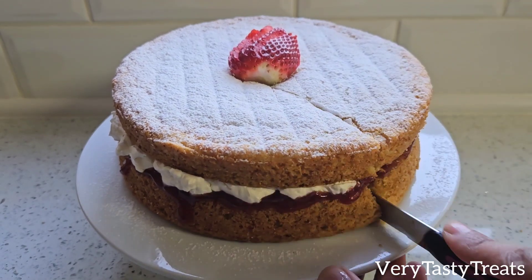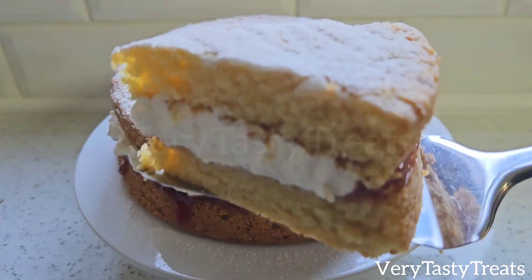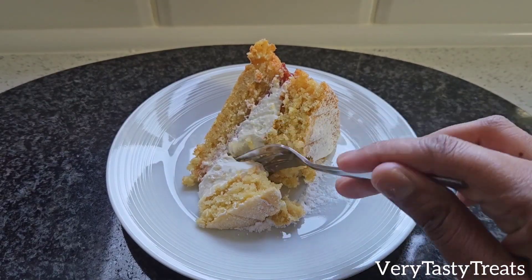I sandwich mine together using some strawberry jam and fresh cream. And it's ready to serve! Enjoy!